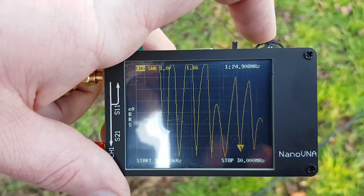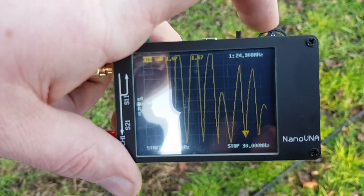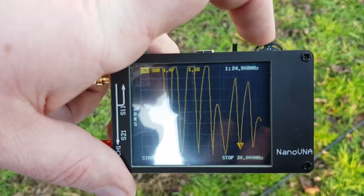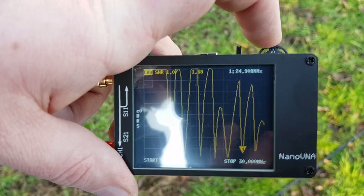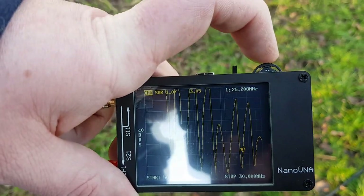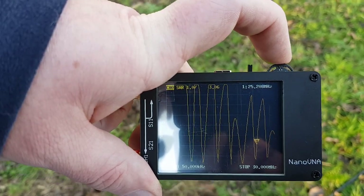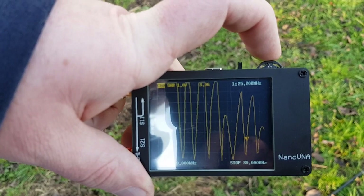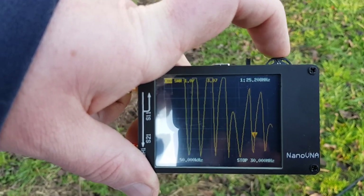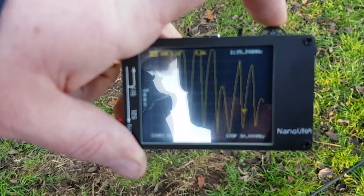There we have the 12 metre band at 24.9 MHz, right at the beginning. Even going up to 25.9 MHz, which is just out of the band, it's just getting to 3 SWR. So the 12 metre element is also ideal.